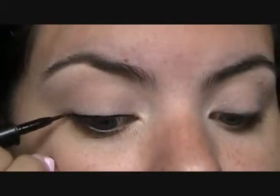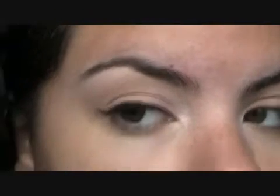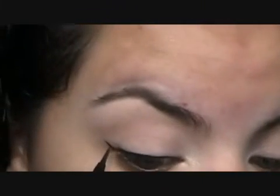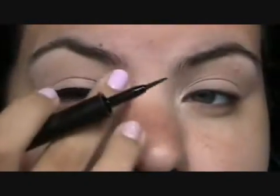Now at the outer edge, I'm just going to do her signature little flick. Okay, so just like that. It's nothing too intense. Her flick at the outer edge is very understated. It's not huge, it's not unnoticeable — it's just enough to be noticeable, but not too much. It's very nice. I like it. I love how she does her little flick. All right, so that is just her simple signature eye makeup.